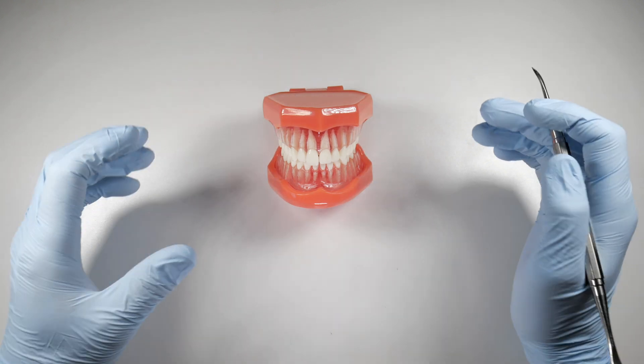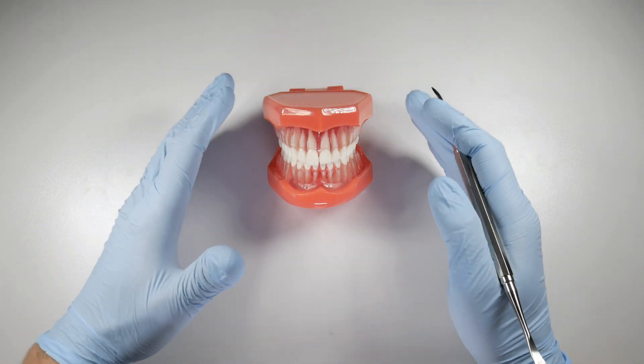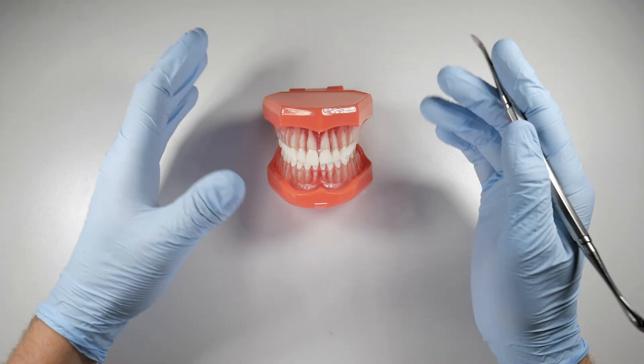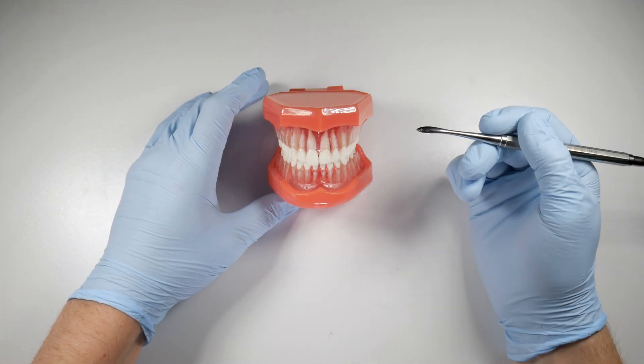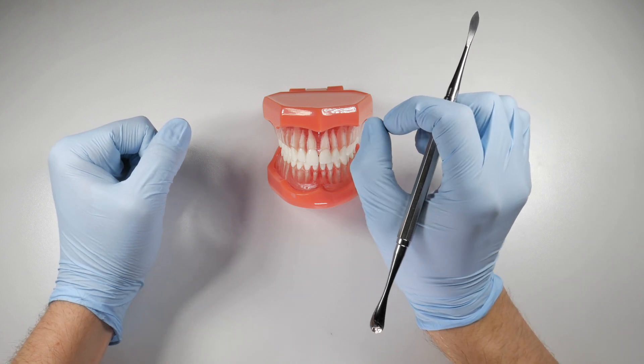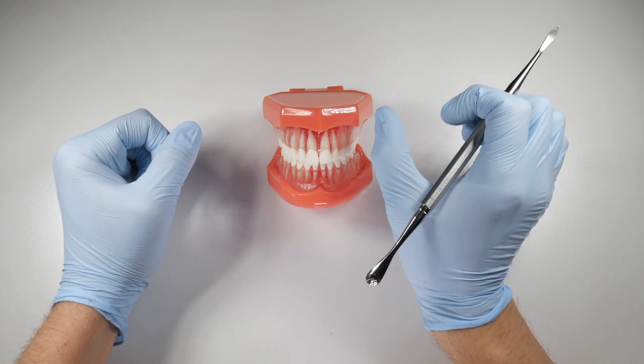The PDL space is usually an hourglass type shape — it gets wider at the apex, narrower in the middle portion of the root, and wider towards the coronal portion of that root. At the narrowest constriction it's about 0.15 millimeters; at the widest point it's about 0.38 millimeters.